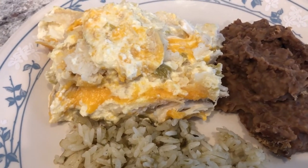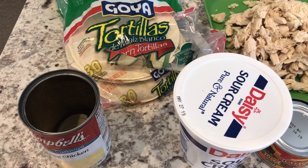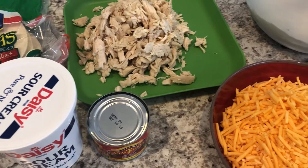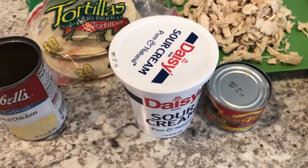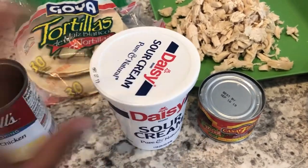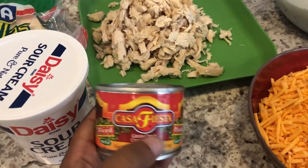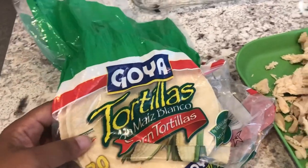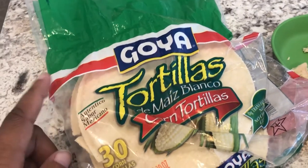This is enchilada casserole — a really quick and easy recipe I made up using stuff from my freezer, pantry, and fridge. Here's what you'll need: 16 ounces of sour cream, one can of cream of chicken soup, four ounces of green chilies, and some tortillas. The tortillas I had in my freezer — a pack of 30 small corn tortillas.